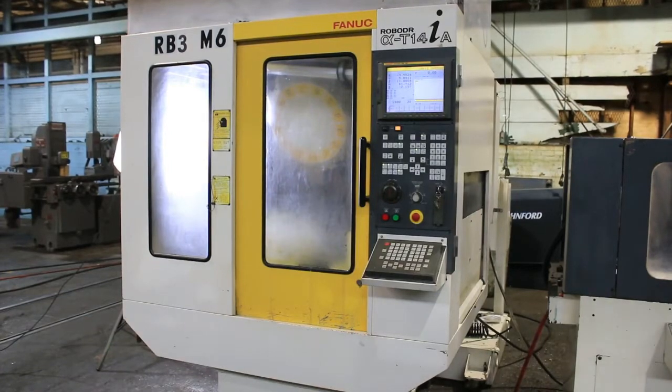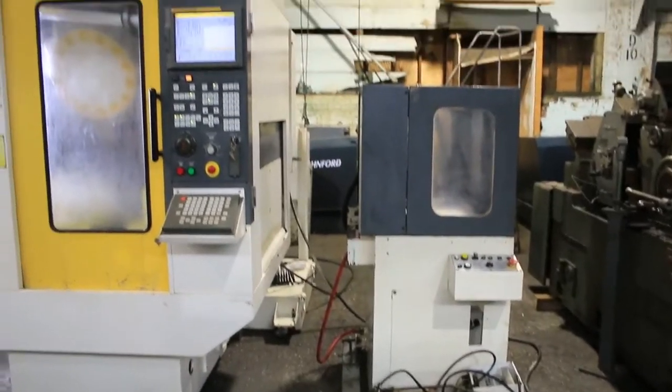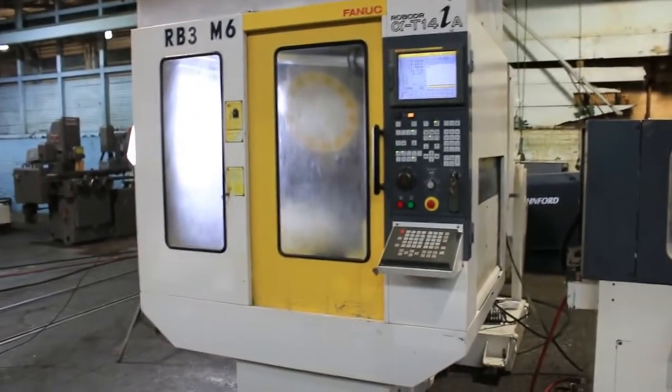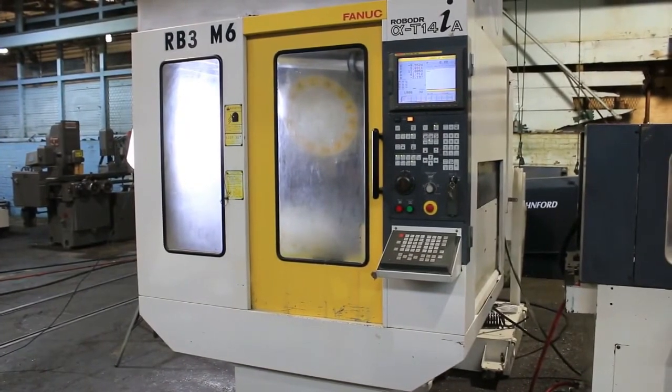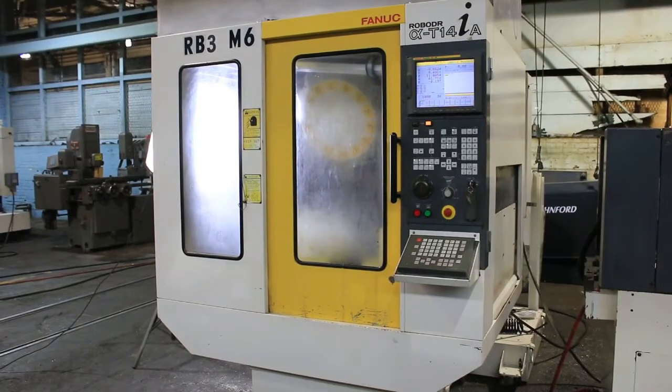We have a Phinuk Robo-Drill Model Alpha T-14 IA. It has a Phinuk 16 IM control and a Niken 5-axis dual platen trunnion table, a 14-position turret, and the machine also comes equipped with a Barnes chip conveyor and filter system, series 30 clean-all.